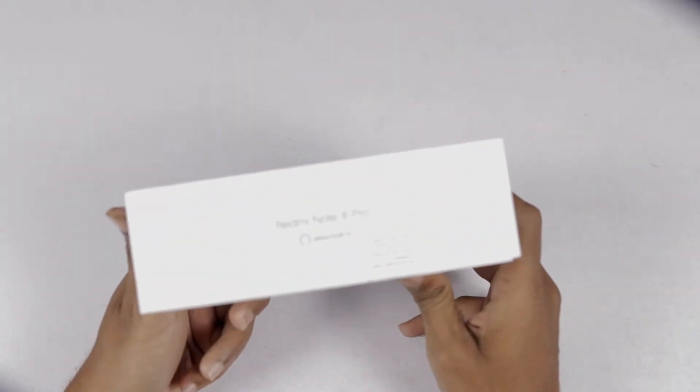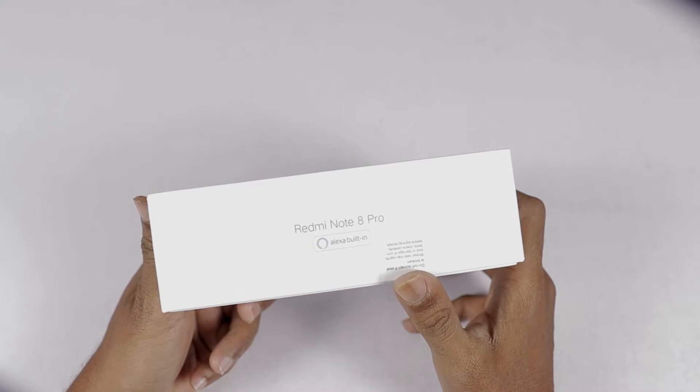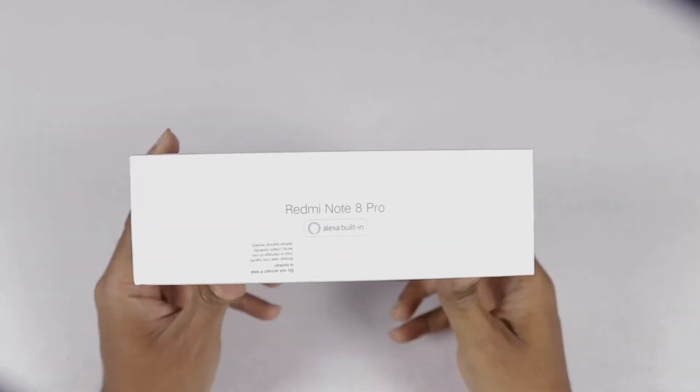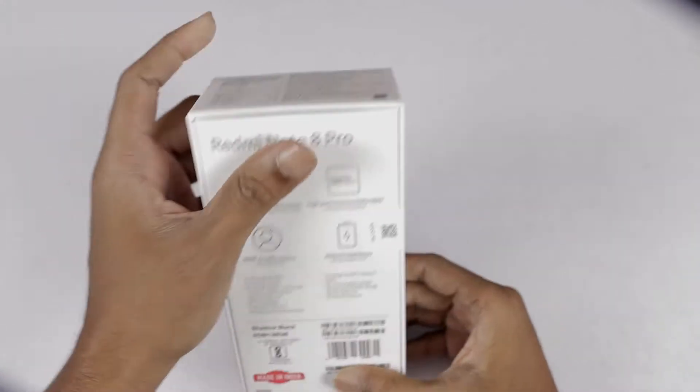You can see the box right side — here we can see the Redmi Note 8 Pro with Alexa built-in. On the box left side, we can also see the Redmi Note 8 Pro Alexa built-in. Here we can see the back side of the box.